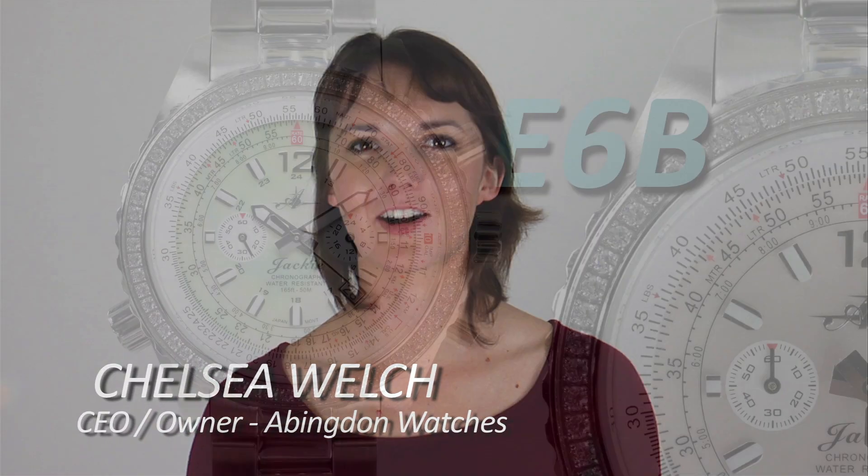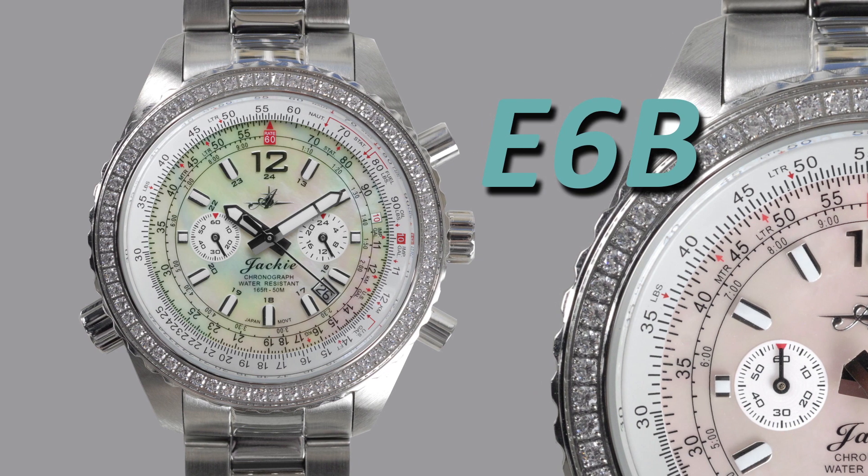There are many watches out there that have a rotating dial, or bezel as it's called, and these are known as E6B watches. They can do all sorts of calculations and conversions with multiplication, time, and distance that not many people know about. So today I'm going to go over those with you.